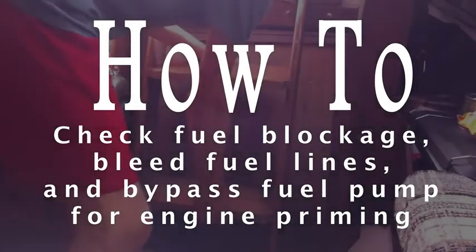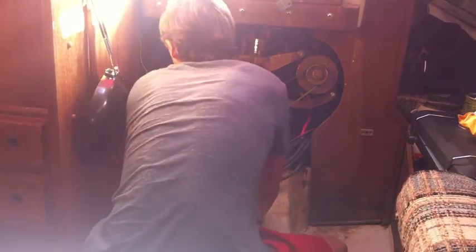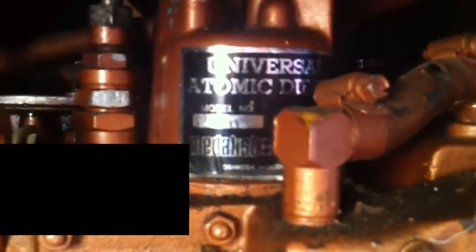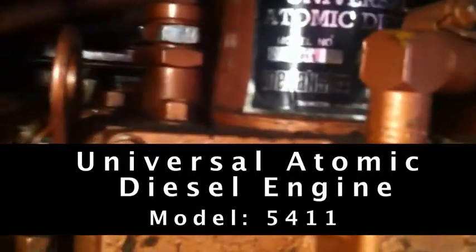This is where I get to my engine. I've got something here just to collect fuel if it spills. The fuel pump is in a very awkward place. That is the fuel pump — I'm working with a universal diesel engine, model 5411. I'm actually going to go to a different compartment of the boat to reach it.